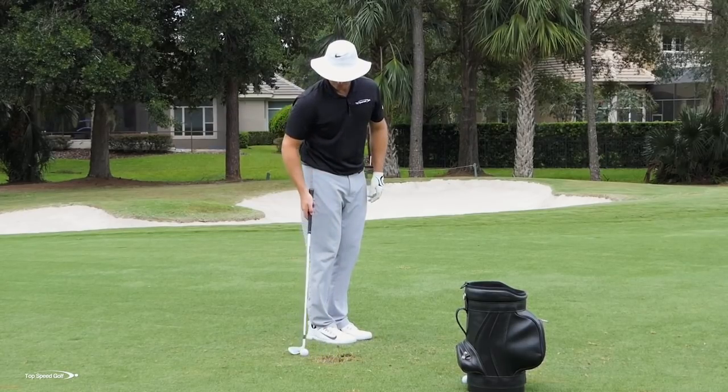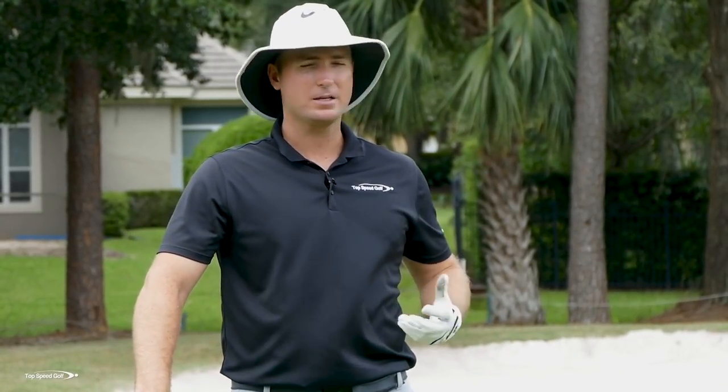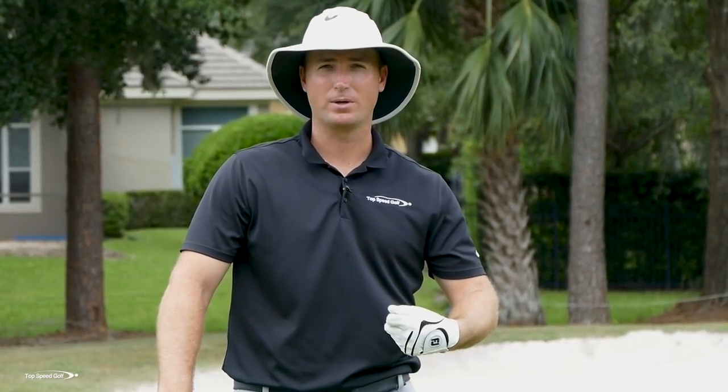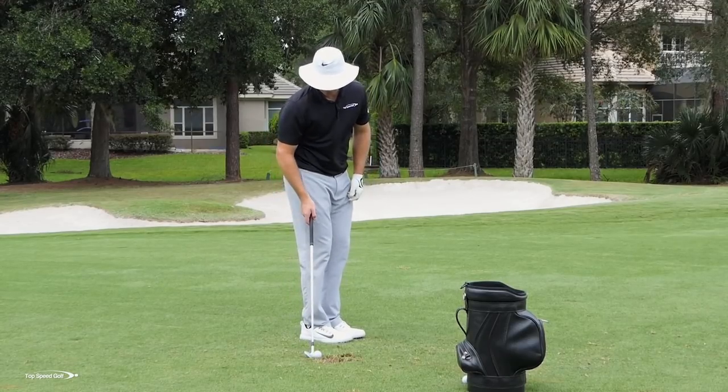The next thing after I've done a few of those and get used to hitting it low — that's the de-lofting part. Now we've got to make sure we're going to hit that draw. Is every player required to hit a draw? No — I like to play a fade, and there are a lot of pros that play a fade. But for those of you who aren't getting as heavy a hit as you'd like, hitting that draw is going to transfer a lot more energy and get you hitting it farther.